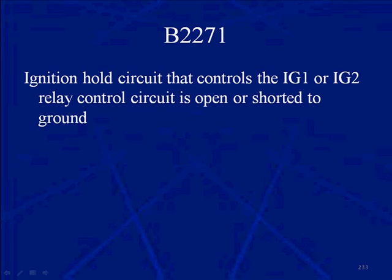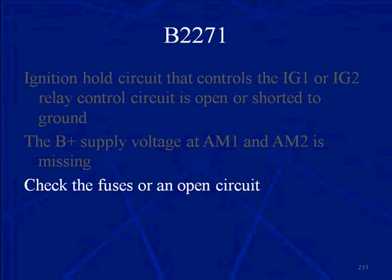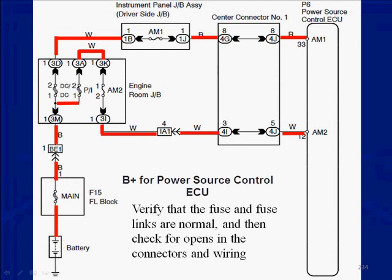Code B2271: the ignition hold circuit that controls those relays — IG1 and IG2 — is open or shorted to ground. The B-plus supply voltage to AM1 and AM2 is missing, which could set B2271. Those IG relays may not be open or are shorted to ground. Check the fuses or for an open circuit. The AM1 and AM2 circuit is the B-plus for the power source control ECU — it goes through many fuses and fuse links but was always hot. Verify that fuses and fuse links are normal, then check for opens in the connectors or wiring.